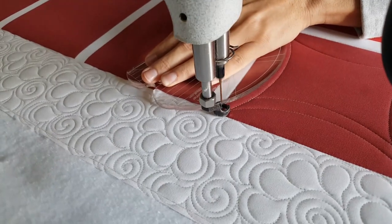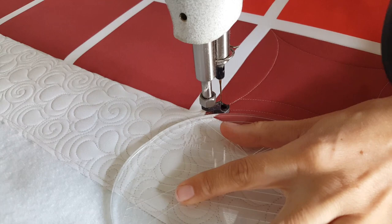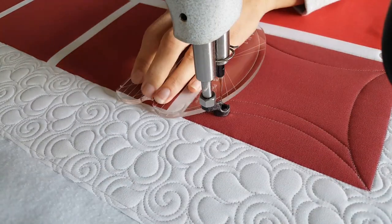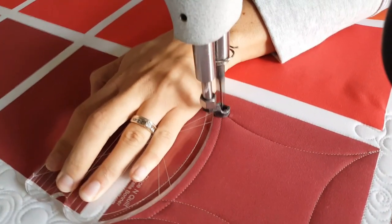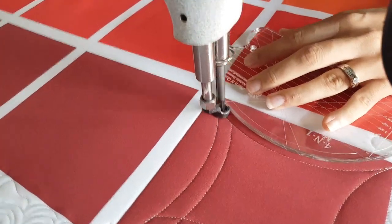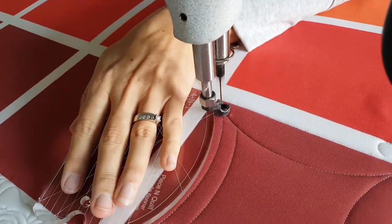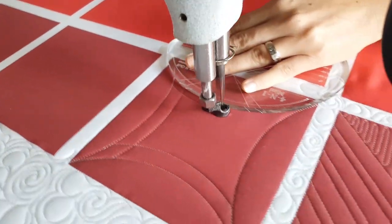I stitch from one point all the way across to the next thread point, then stitch along that thread down to the corner, travel back up on the opposite side, and stitch another one. I'm doing this four times on all four sides of my block, stitching out to those corners and traveling back along my previous stitch line, moving in half an inch.